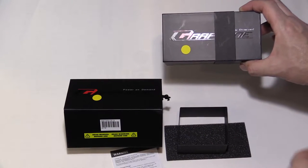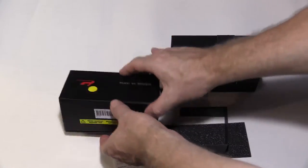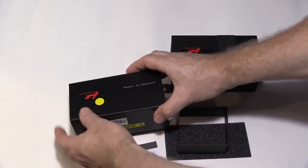How's the packaging with these graphene batteries? Very nice box, quite solid, magnetic catch. Very nice.